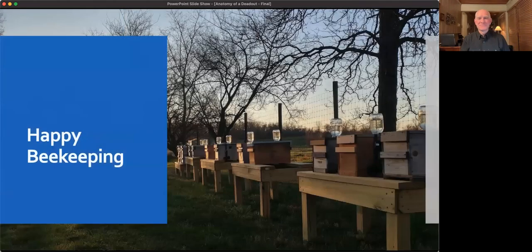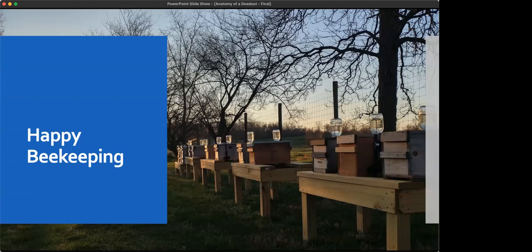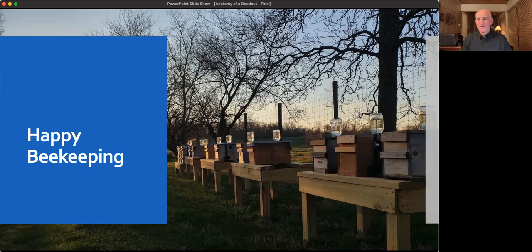With that — happy beekeeping! Bob asks: is fumagillin available again? It was out of production for a while, but there is a new type of fumagillin on the market now. Remember though, it's not a cure — it's just a holding pattern that can help bees manage nosema.